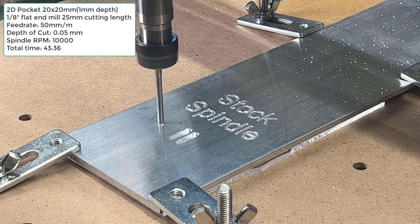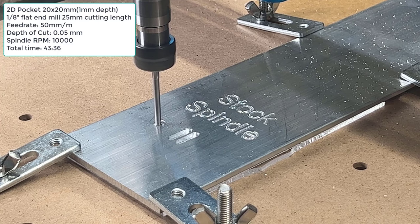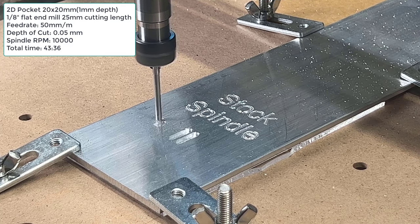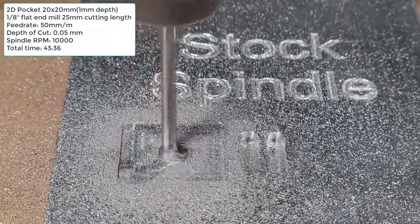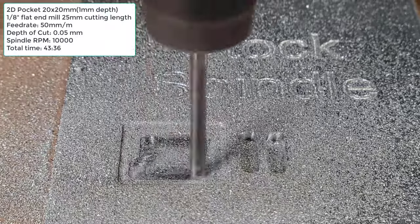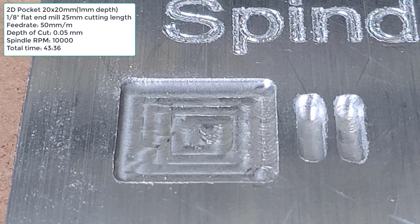With these settings, I am going to try to make a pocket. The size of the pocket is 20x20mm and the depth is 1mm. It will take quite some time to mill at this slow speed. And it finally took 43 minutes and 36 seconds to complete. The result is not great, but I can at least work with aluminum, even with the stock spindle.